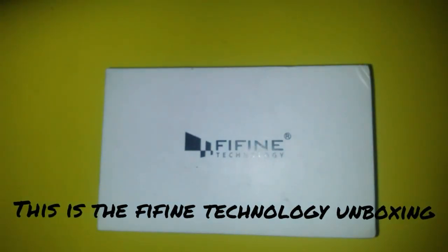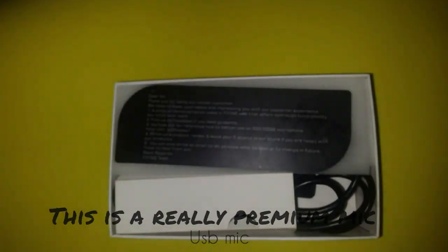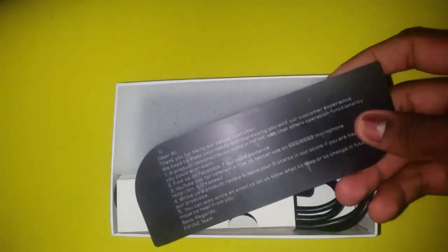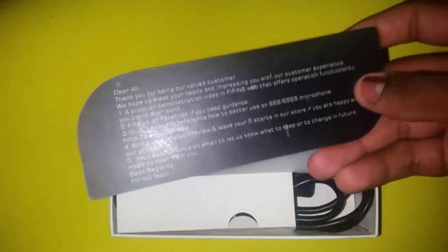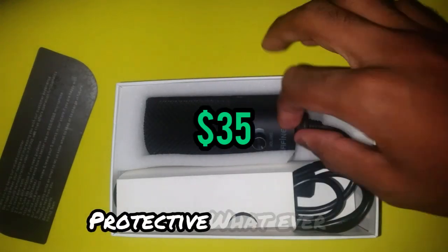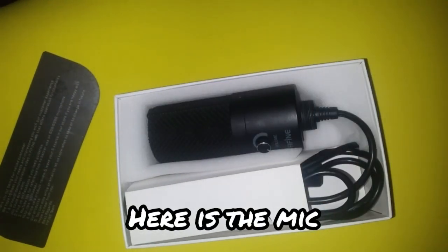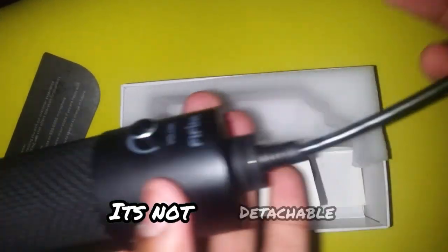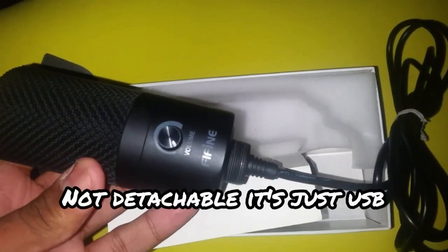Alright, so this is the Five Fine Technology unboxing. This is a really premium USB mic — it's cool. Thank you for being a valid customer. You can see it's not detachable; it's a regular USB mic.